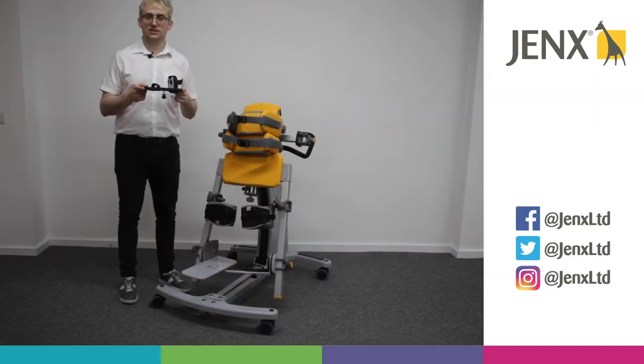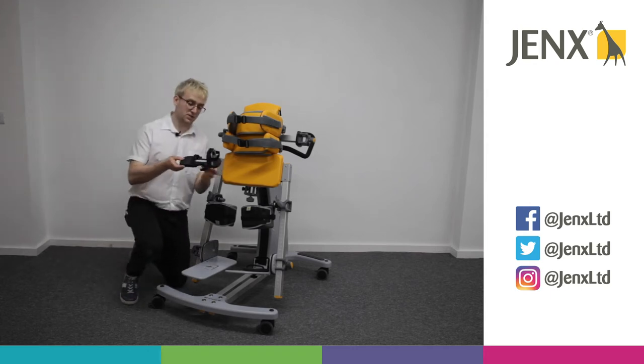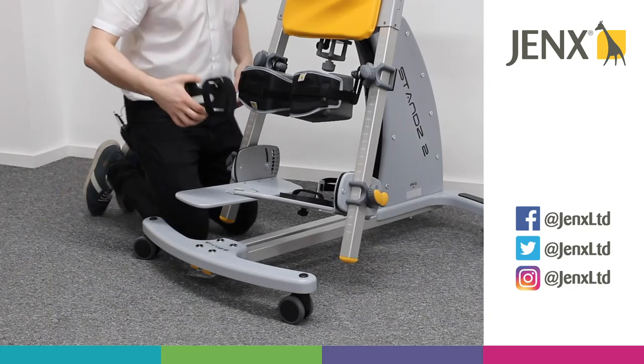So now we're going to look at fitting and adjusting a sandal on the stander. As you can see on the sandal, we've got our wing knob already attached, and then on our foot plate we've got a circular hole with a groove that goes in a semicircle.